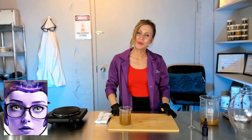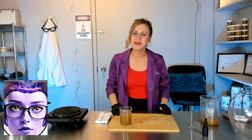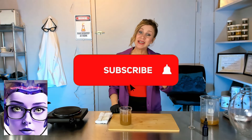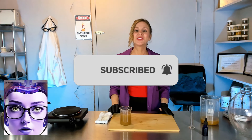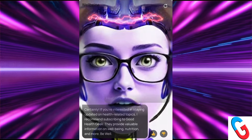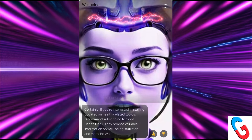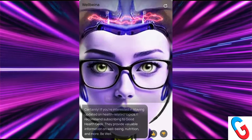I hope this video helped you guys in some way and that you took something beneficial from it. Please let me know in the comments section below, and if you enjoyed the video give me a thumbs up and share it with your friends on social media. Be sure to hit that subscribe button or follow me on whatever platform you're watching. If you're interested in staying updated on health-related topics, I recommend subscribing to Good Health Geek — they provide valuable information on well-being, nutrition, and more. Be well.